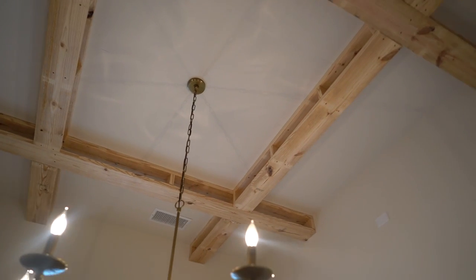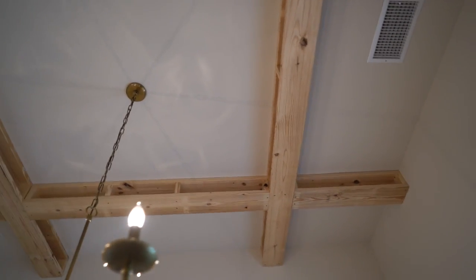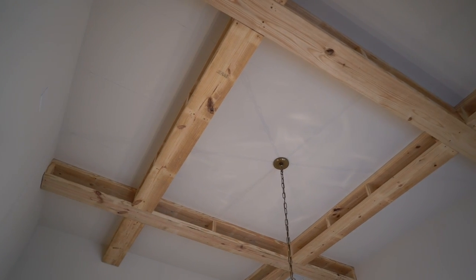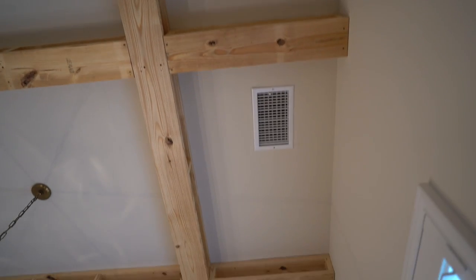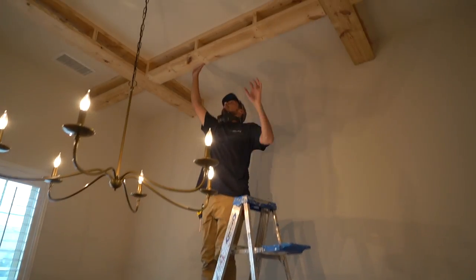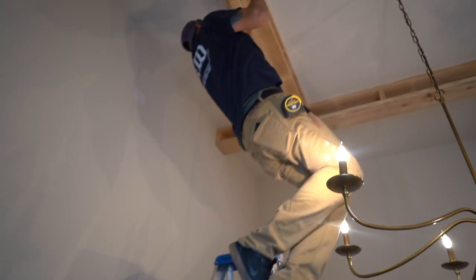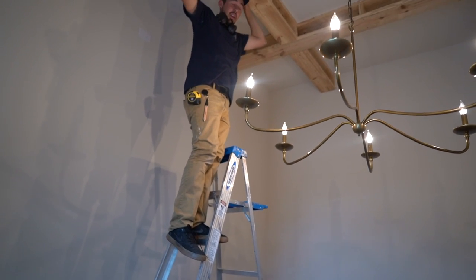All right, there we are guys. That's the rough framing for the coffered ceiling and I think it's looking really good. We've got a bigger rectangular section in the middle that actually looks like a square, and then the smaller ones in the corners and the longer coffers in the middle of the sides. I just want to make sure this stuff is in there pretty good — yeah, this stuff is good.